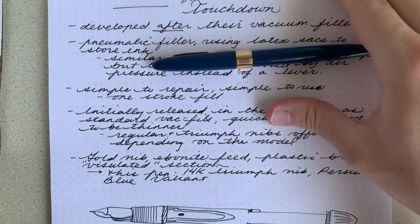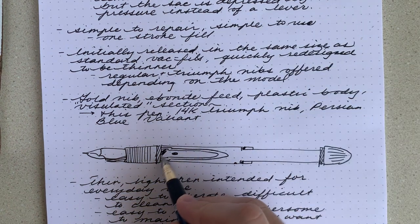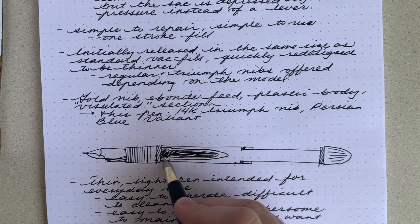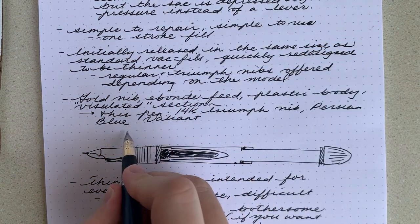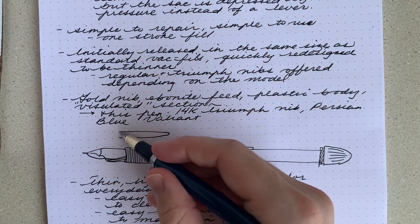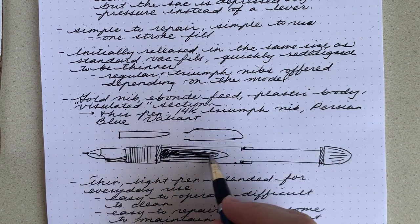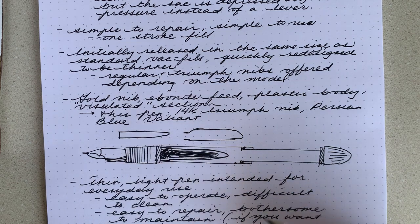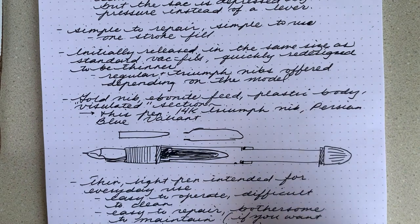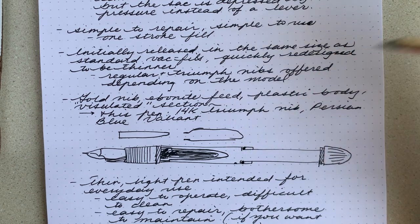In terms of how the actual filling system works, here's a little drawing. Right here is a latex sack, just like you find on lever fillers. It's slightly a different type of sack — this one needs to have a little neck. So instead of the ones you use for normal lever fillers, which are just straight and you cut them to size, these have a little neck right here. This sack is surrounded by a metal hood or shroud with a couple of holes in it, and that makes up the barrel. Then this end knob unscrews and has a little metal tube. At the very end of the barrel is an o-ring, which creates the seal.